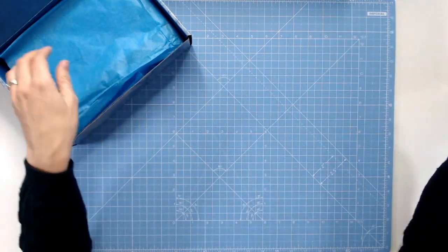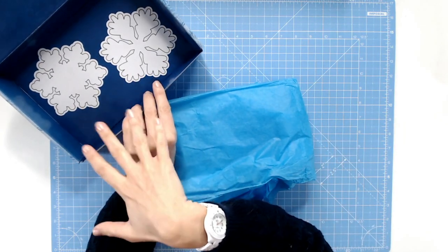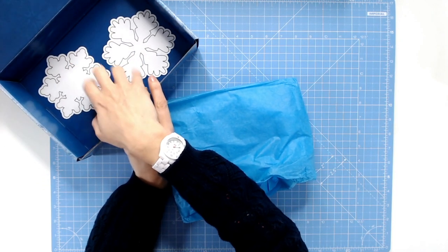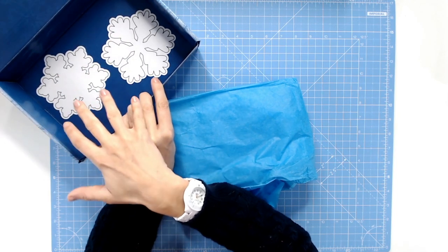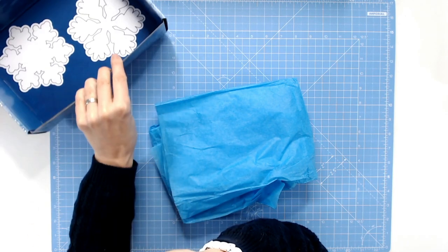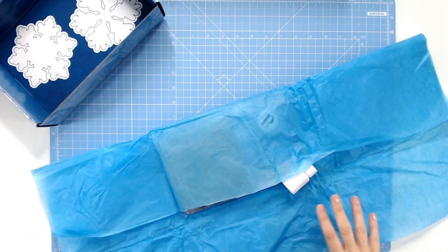Now you may have noticed — those of you who are very quick at looking — we've got our snowflake templates in the base of our box, because these boxes are a really sturdy cardstock. You can use those as templates to cut out and create more home decor or 3D elements if you wanted to, or just use them to trace around, or to put some quilling shapes on. It's entirely up to you, but they're just there as an additional extra.